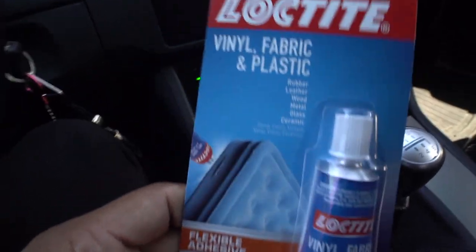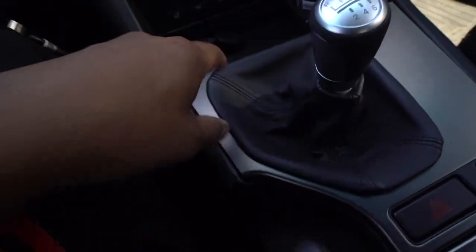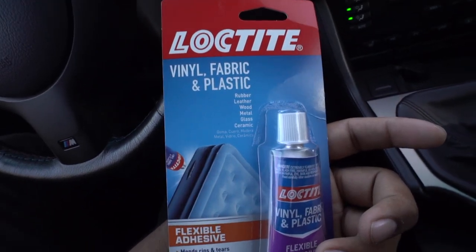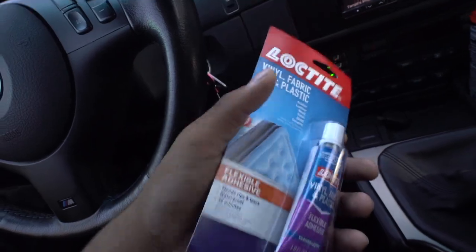I just got the glue — this is what you need. Something that works with both fabric and plastic, because the frame is plastic and this is obviously some sort of fabric. It's Loctite — it was like three dollars. Let's see how it works.